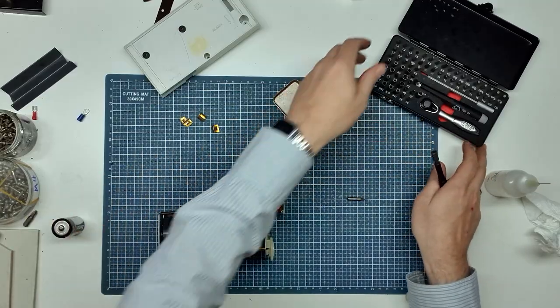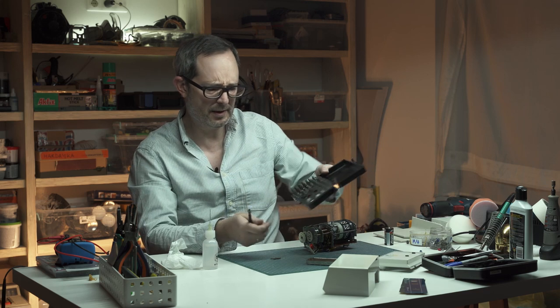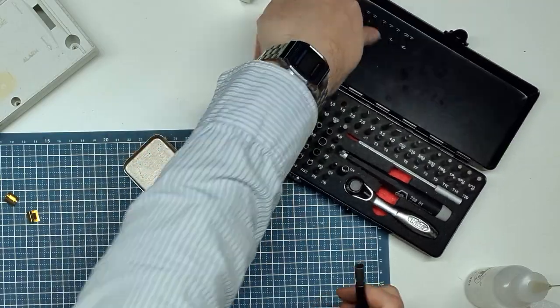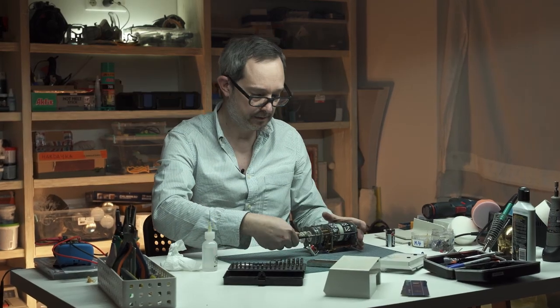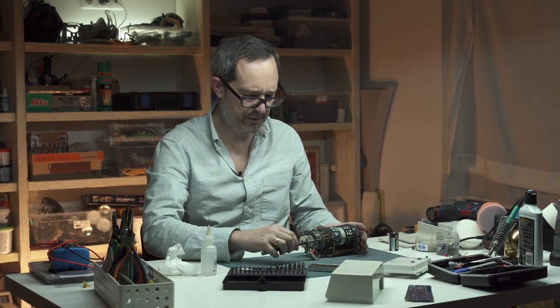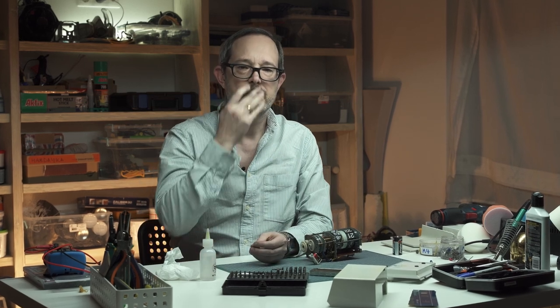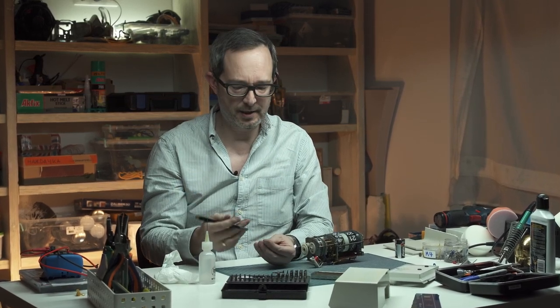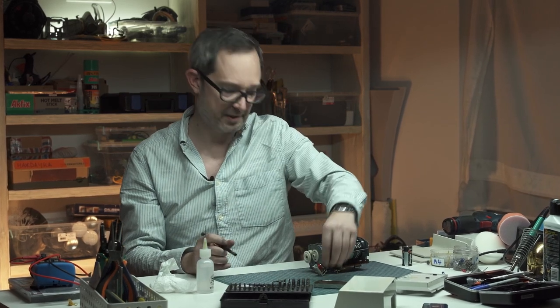I'm using this Weha bit set — about a hundred dollars on Amazon. I think it's an awesome set of tools; I'll put a link down in the description. I use it on every single project. When I first got it I thought, how different can it really be from the cheap stuff? But it is different — it's precise, the bits don't break, they don't dull, and you don't strip any screws. It makes a big difference.